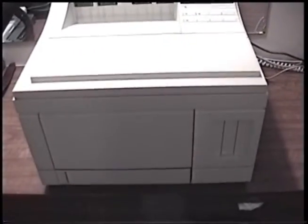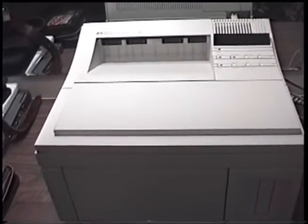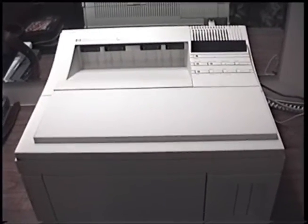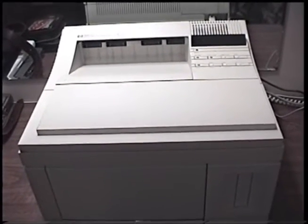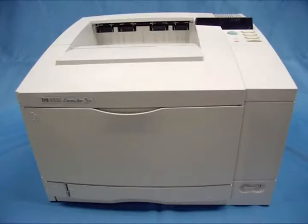Other than that, the Plus models were pretty much the same. And then in April of 1996, the 4 Plus and 4M Plus were replaced with the HP LaserJet 5 and LaserJet 5M. The 5 and 5M were internally the same as the 4 Plus and 4M Plus, but had a new updated enclosure and a completely redesigned user interface. The LaserJet 5 is a very nice printer indeed — I actually hope to get one someday.